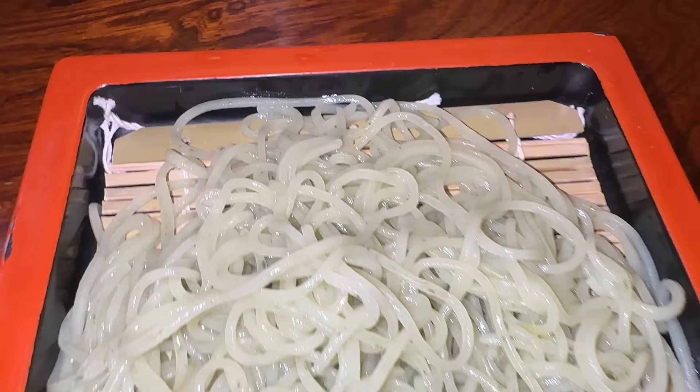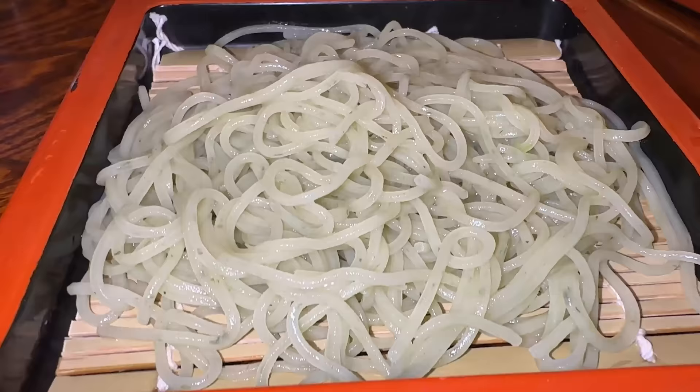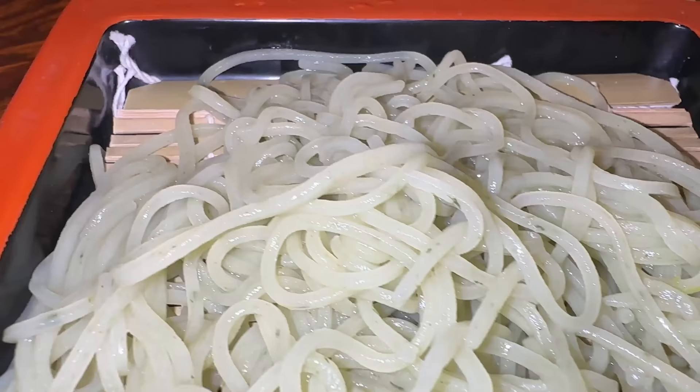Second box of soba - oh, it's green! So this is chrysanthemum soba. Look at it. You can see the little specks of green in the noodles. Just as smooth as the last one and glistening.